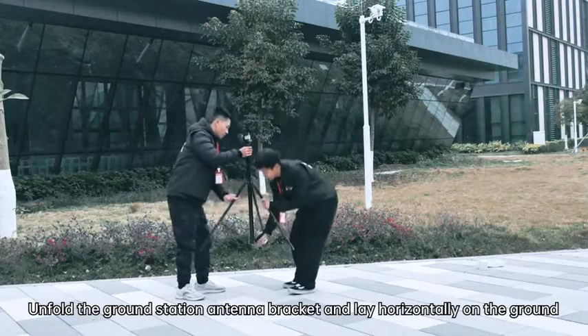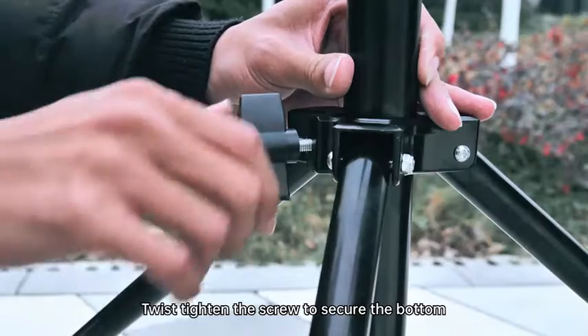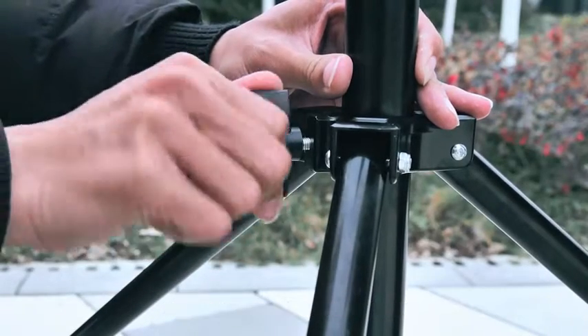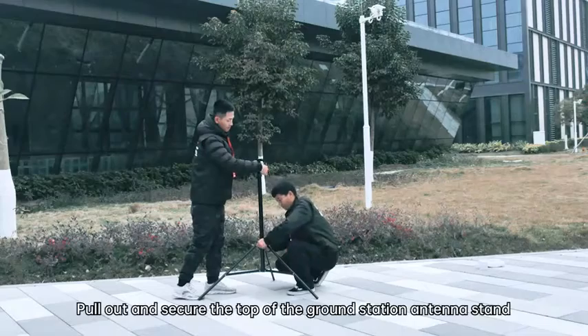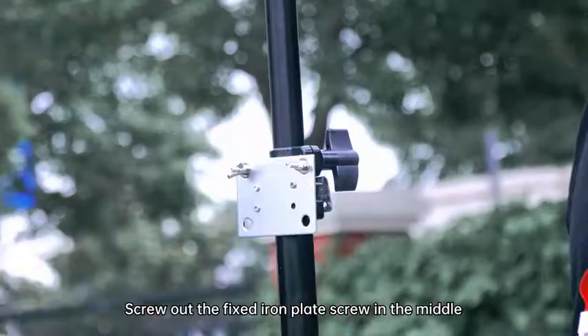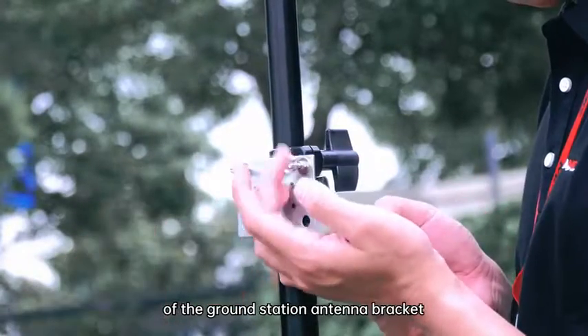Unfold the ground station antenna bracket and lay it horizontally on the ground. Twist-tighten the screw to secure the bottom of the ground station antenna bracket. Pull out and secure the top of the ground station antenna stand. Screw out the fixed iron plate screw in the middle of the ground station antenna bracket.